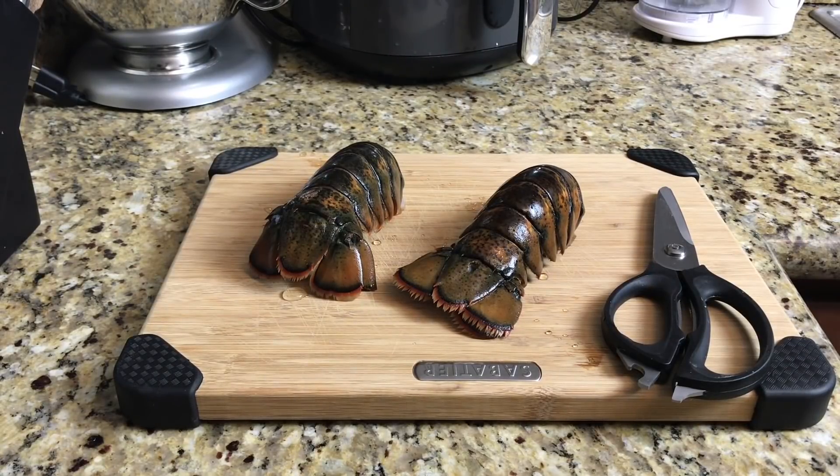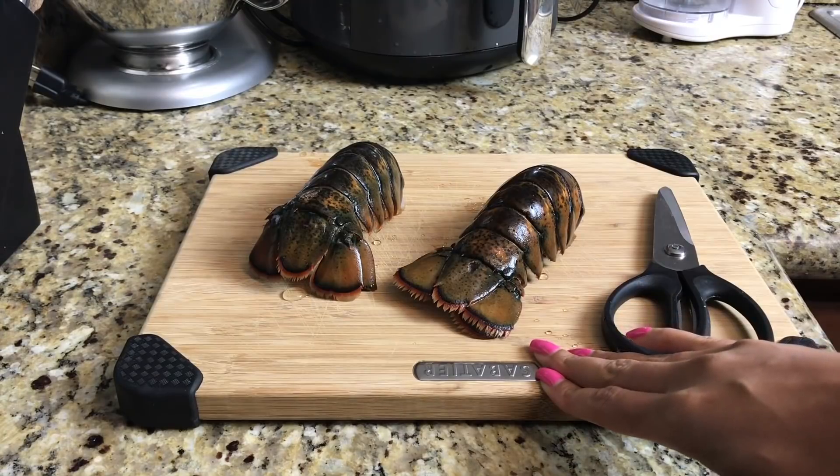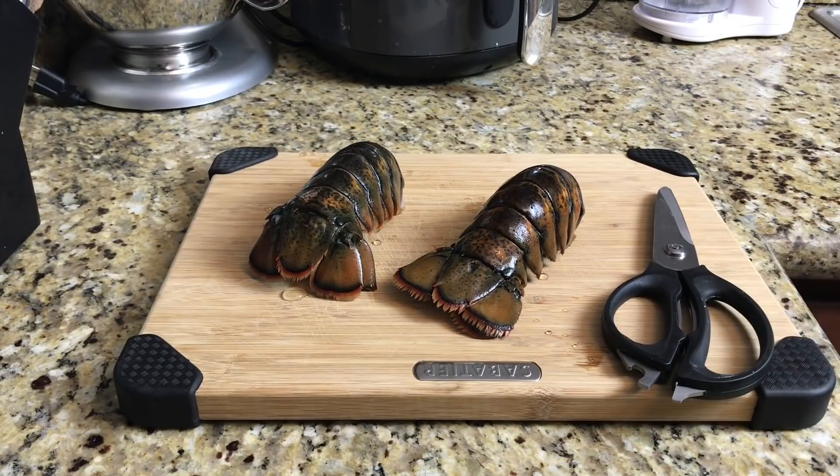Hey lovebugs, today I'm going to show you how to make hot cheeto fried lobster tails. You're going to need your scissors, lobster tails obviously, a food processor or blender to break down the hot cheeto crumbs. I'm going to do mine in an air fryer — if not, you can also fry it in oil, but it will come out a little differently. You might lose some of the breading if it's done in oil, so just keep that in mind.